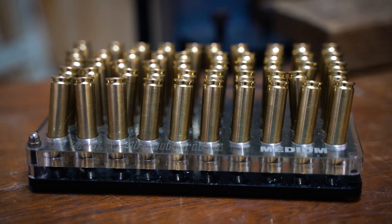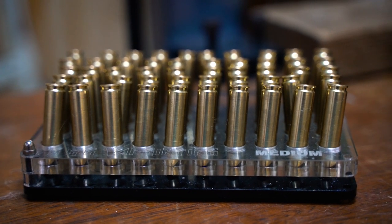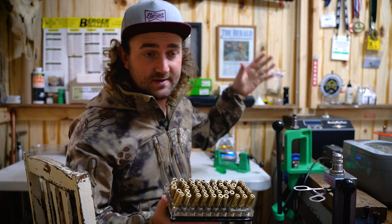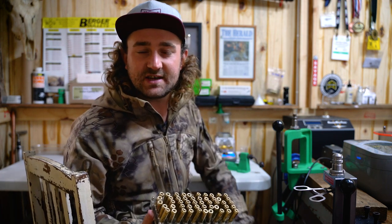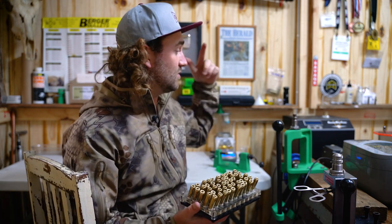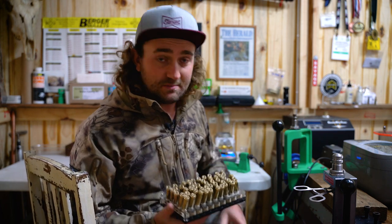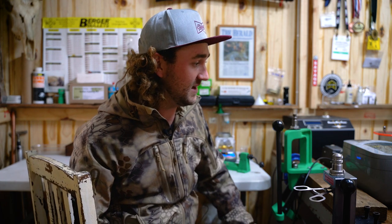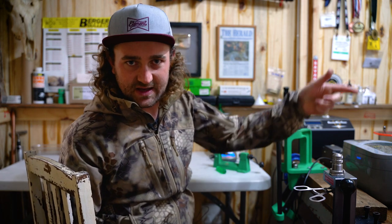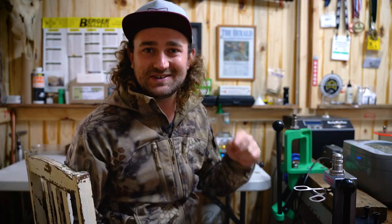There you go — 50 cases inspected, trimmed, and cleaned, pretty much ready to be annealed and then sized. We'll go through annealing in the next episode — we'll talk about why you might want to anneal, the benefits, and why I like the Annealing Made Perfect machine over other annealing machines. I'm going to go dry these with a hairdryer and prepare for the next step. Thanks so much for watching — I'll see you next time.